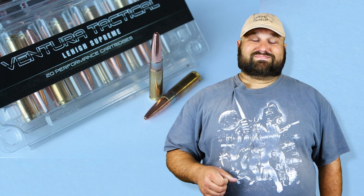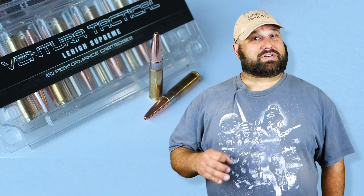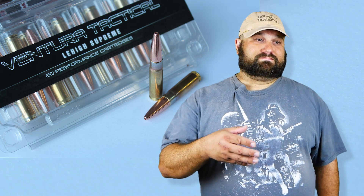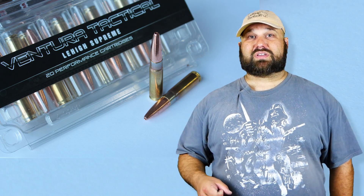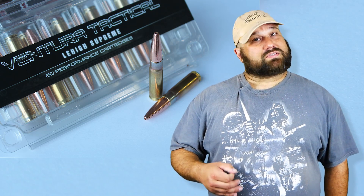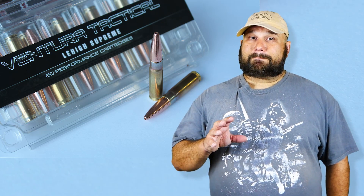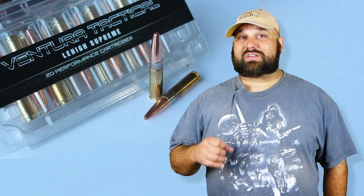Subsonic 300 Blackout is kind of cool guy ninja stuff. It's not particularly practical for defense, but it could be useful for discrete pest control, hunting, and whatnot, and some folks do insist on using it for defense. The problem is, most Subsonic 300 Blackout will not expand when fired through heavy clothing, which is an important thing for defensive ammunition.